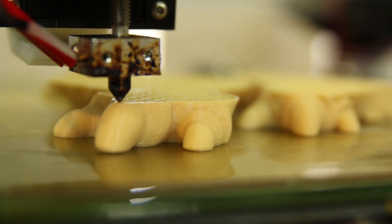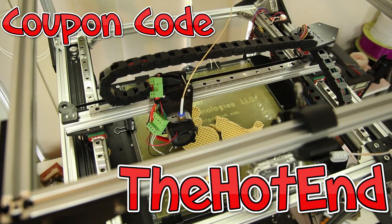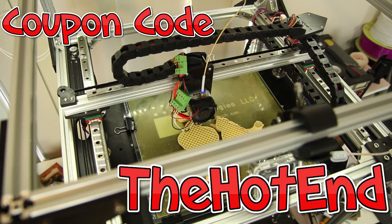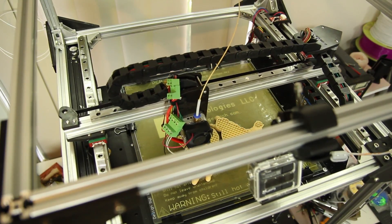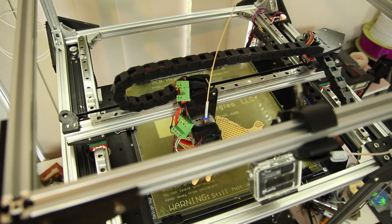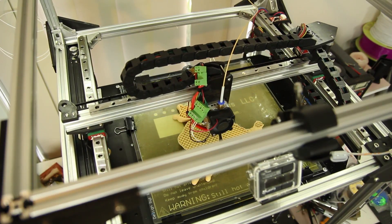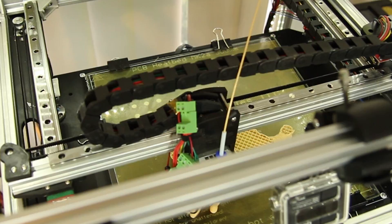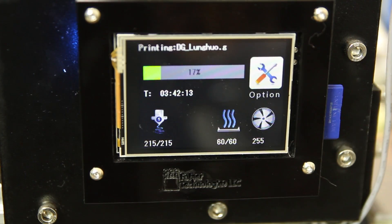This is a kit printer. This will take you a better part of a week to put together if you take your time. I'll put in the description and at the end of the video some thoughts videos on the build process with a time lapse of the build. It isn't a complicated build, but it is very long and time consuming. After you've managed to build your printer, if you do it right, you're going to get a printer which will probably rival an Ultimaker 2 in terms of print quality.